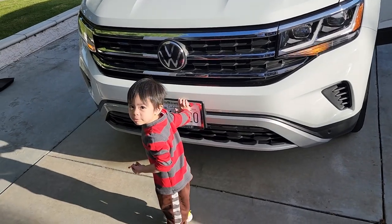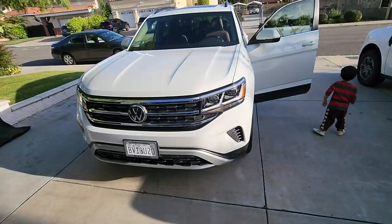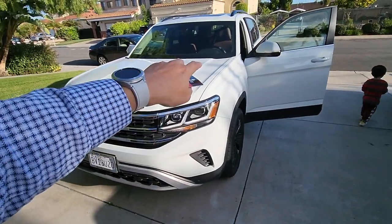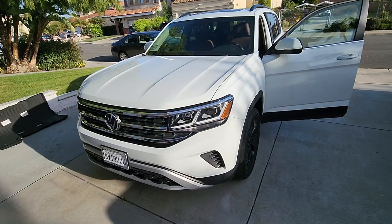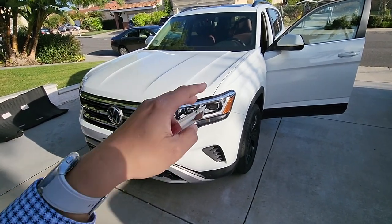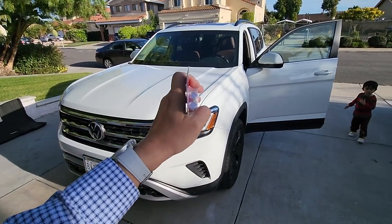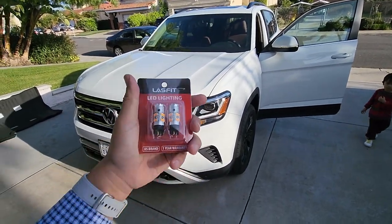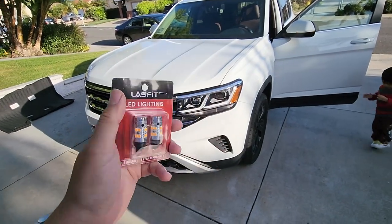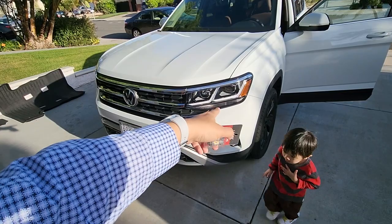Hey everybody, thanks for coming to the channel. I am in front of my family's 2022 Volkswagen Atlas SC Technology 2.0 4Motion. The reason why I'm here today is I'm changing out these turn signals — they are one of two things that are actually still halogen in the whole entire car.